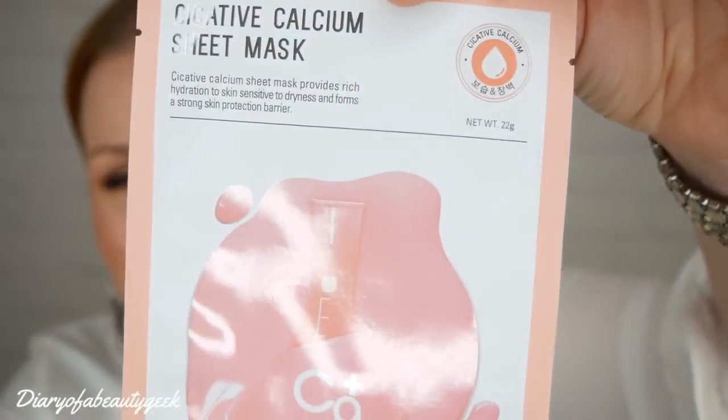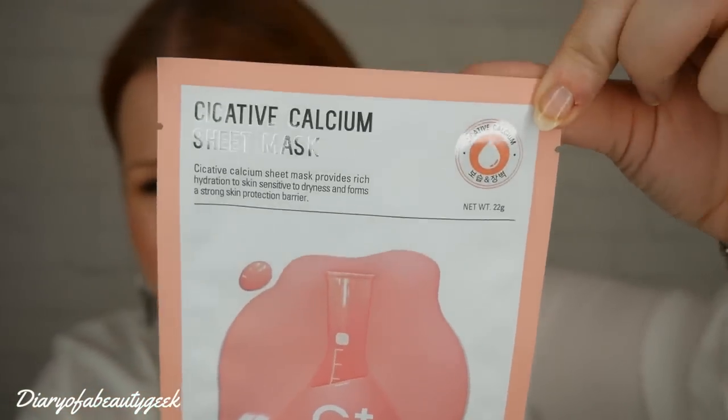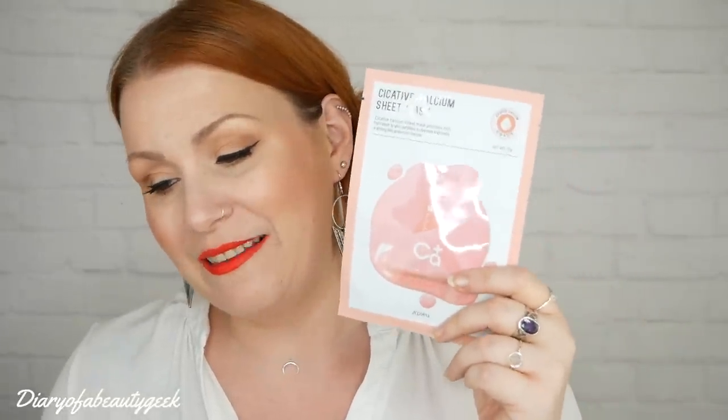Then we've got what I think is pronounced a 'cissative' — a calcium sheet mask by the brand APU. The recommended retail price is £3. Calcium delivers abundant moisture and soothes skin sensitive to external stimuli, perfect for skin types that easily suffer from redness and irritation. Aloe vera leaf extracts and mineral water provide soothing, healing, and nourishing properties.